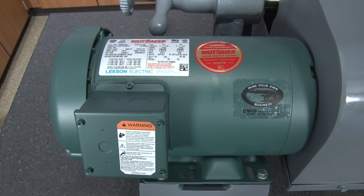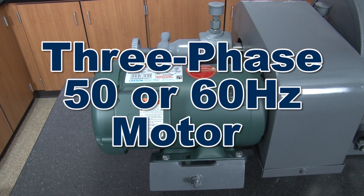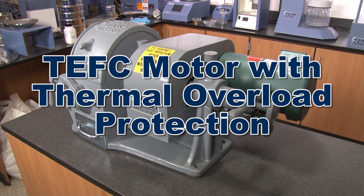Powered from a 2-horsepower motor that rotates the shaft at 900 to 1000 RPM through the enclosed double V-belt drive, this three-phase 50 or 60 Hertz motor can be set to operate on either 220 or 440 volts, and the TEFC-type motor has thermal overload protection for a long service life.